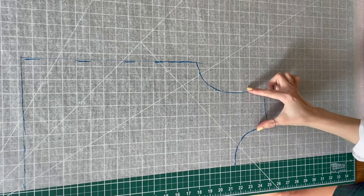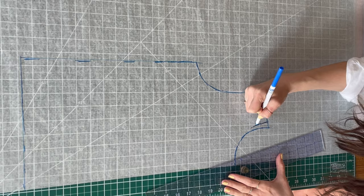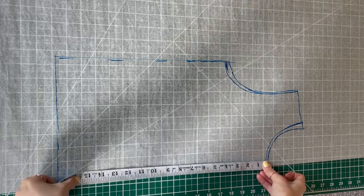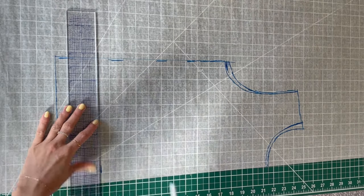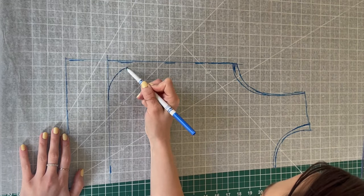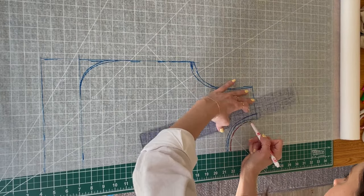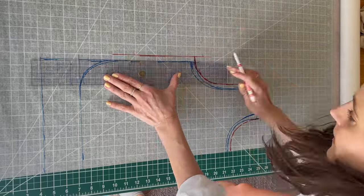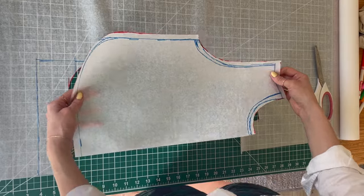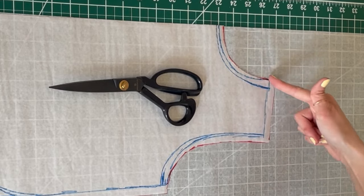I wanted to shave off a little on the sleeve so I'm bringing the sleeve in by about a fourth of an inch and tapering it into the neckline. I'm also making the armhole a little bit bigger. I love a good cropped shirt so I'm shortening this top by a few inches and giving it a curved hem. Now we need to add half an inch seam allowance all around — I use a different color pen so I know which line is my seam allowance. This will be for the front of our top, and I'm going to trace this piece almost exactly for the back but change it a tiny bit.